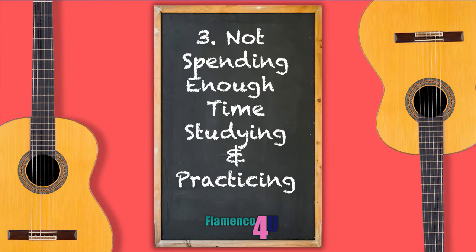Number three: not spending enough time studying and practicing. What's study, and what is practice? Study is the process of absorbing the music — in this instance a falseta or a riff — and transferring it over to your instrument. Practice is the process whereby you interpret the music on your instrument repetitiously in order to master a skill or a set of skills, for example alzapua or picado. Consistency is the main key. Putting in the time is one thing, but it must be consistent.